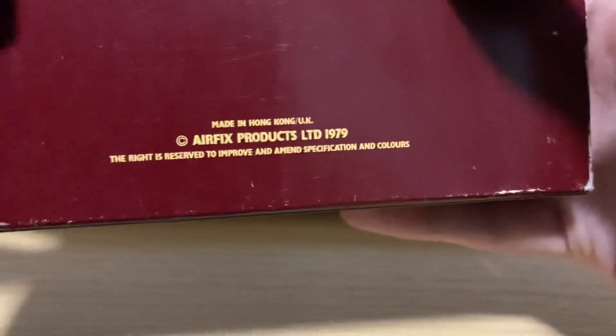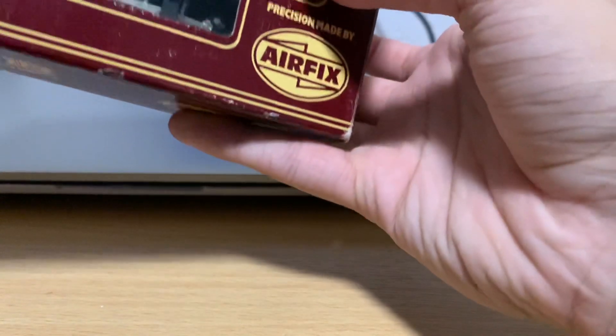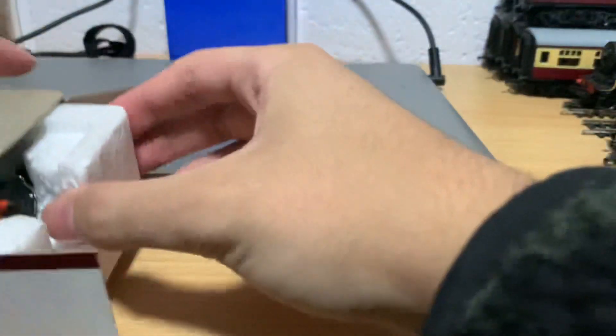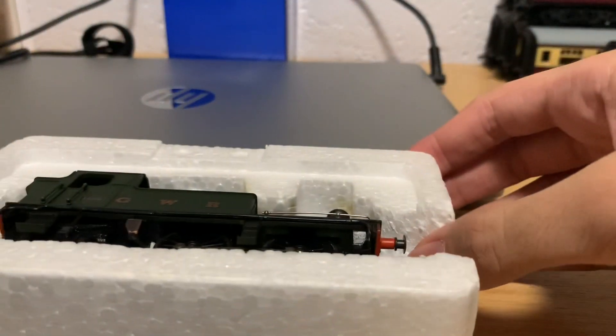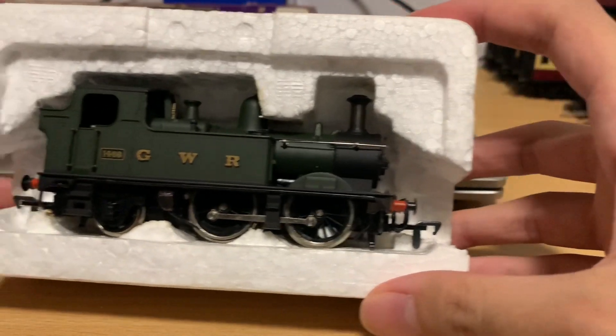It's made in Hong Kong — Airfix products, 1979. That's upside down, bear with me. I'll open it this side. I'd just like to apologise for my hand — I'm doing a lot of apologising at the moment. Well, that's good — opens easily. Slip that. Yes. Leave that there. So yes, that is the model.